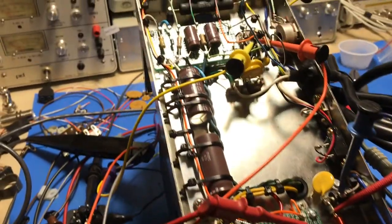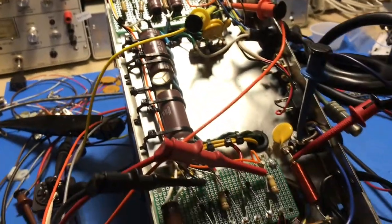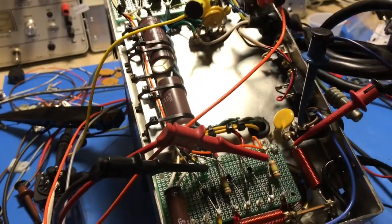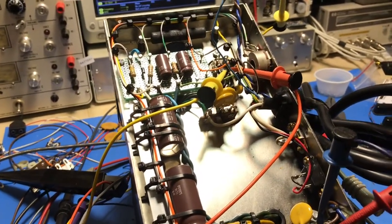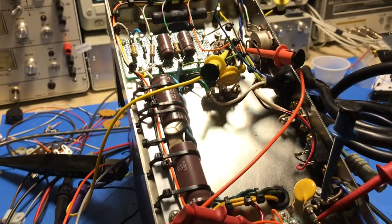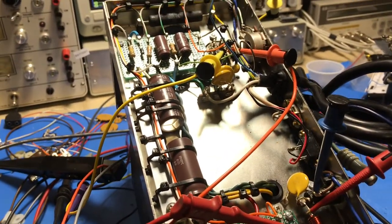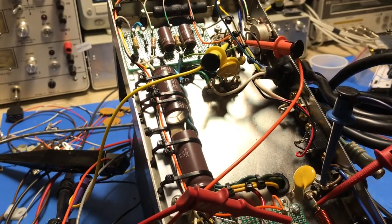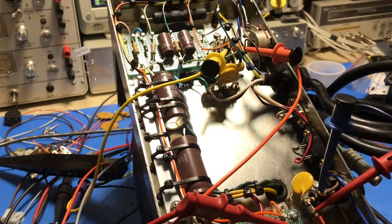Basically replaced everything — all the components on the inside had all the original components. They were date-coded somewhere around 1973, so they've been in there for a while. I also wanted to change the way the power supply turns on.